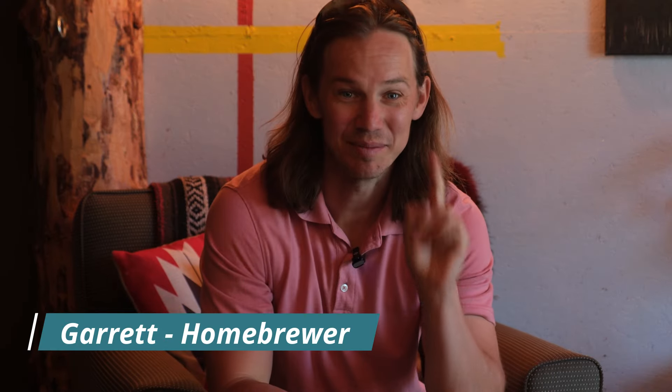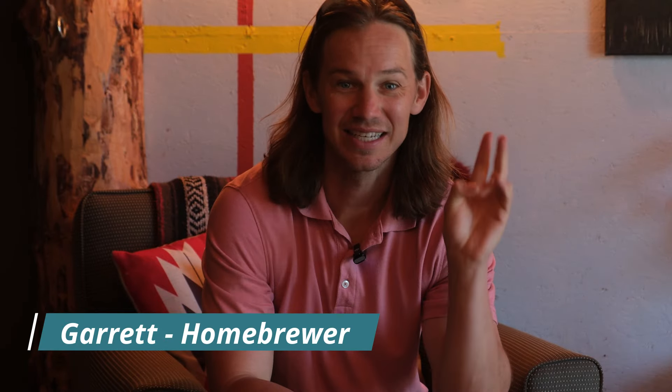Today we're going to brew the simplest beer in terms of ingredients, equipment, and process. So let's give it a go.